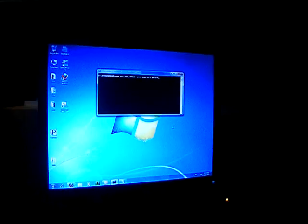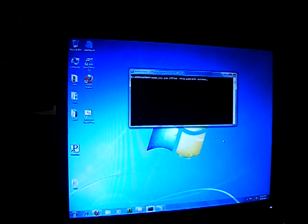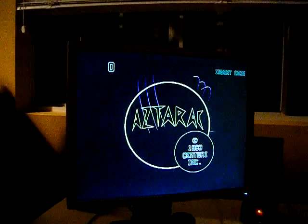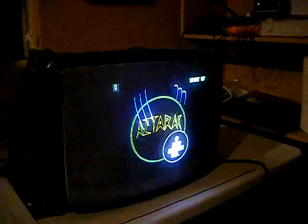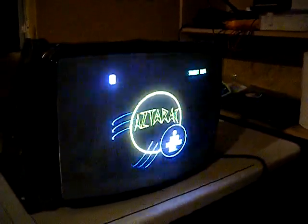This is a demo of the Zector ZVG, which I have hooked up right here, running on Windows 7. I'm going to start with Asteroids, which we have running in MAME on Windows right there, and we also have running on the Wells Gardner 6100.